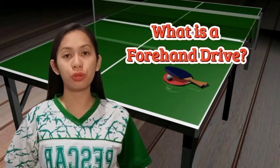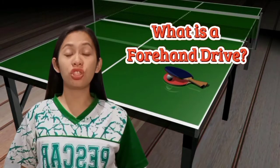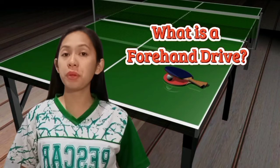But what is a forehand drive? It is one of the four basic strokes in table tennis. It is an attacking shot and it's played with a little bit of topspin, but mainly it is a flat hit and can be very powerful.